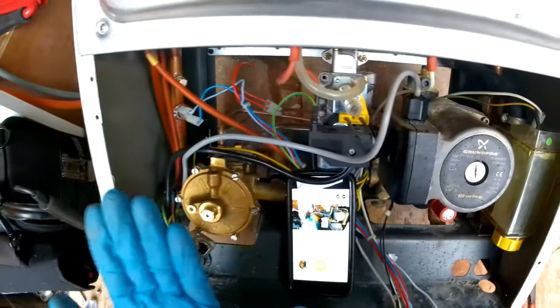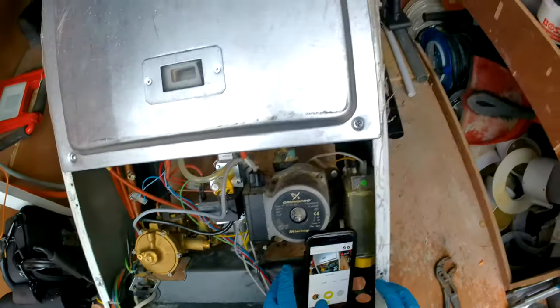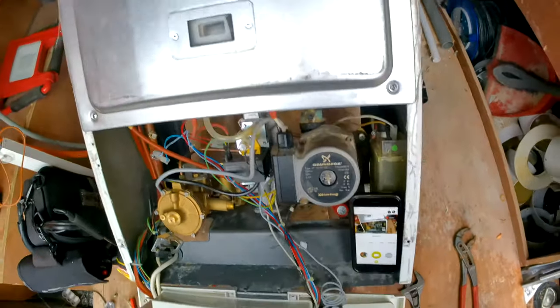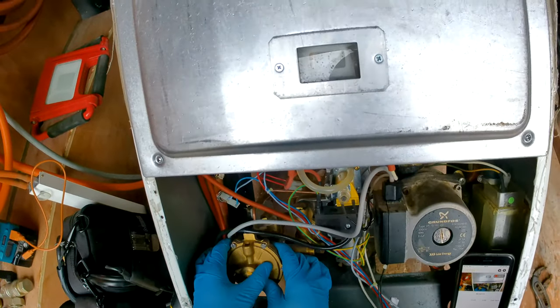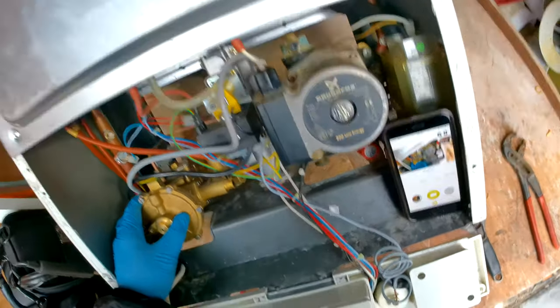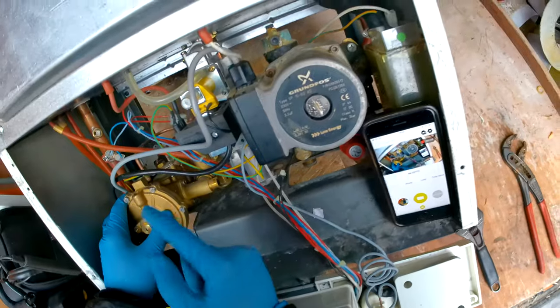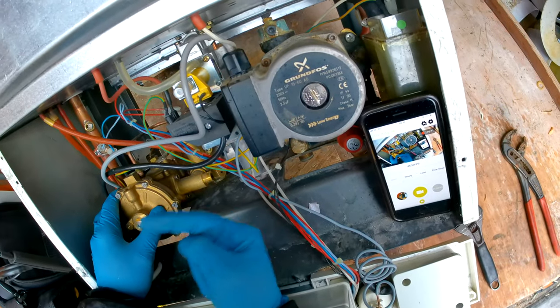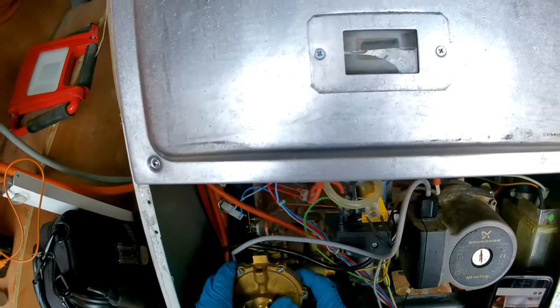Now we just need to get the diverter and unhook it out, but bear in mind water will be coming when you undo all these connections, so be prepared. We've listed it forward — we're going to need to push it up because the valves are underneath. You'll also need to undo the flow nut going from the boiler to the diverter to get it off.